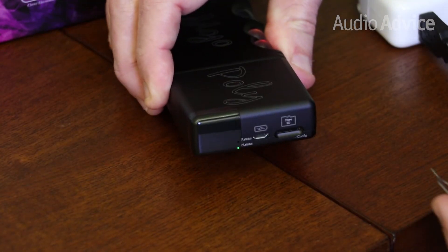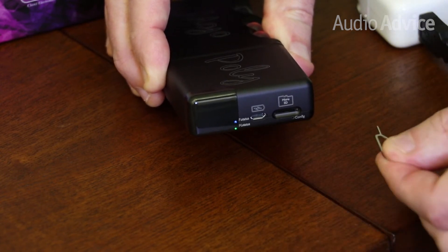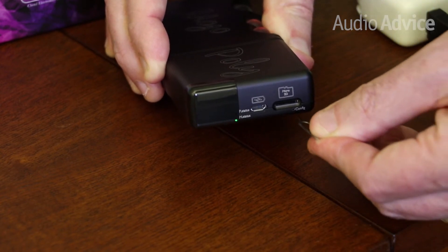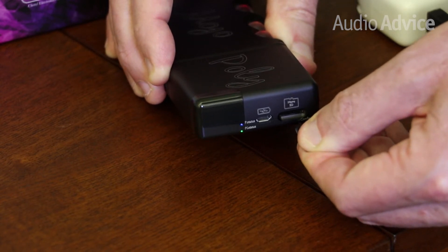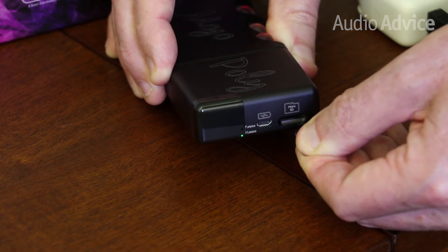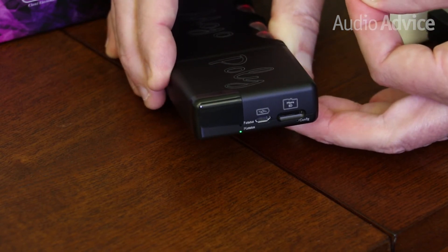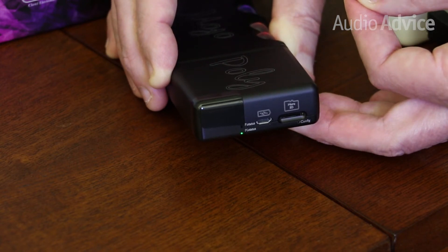Now that our Poly and Mojo are fully charged, we're going to show you how to set up the Wi-Fi on the Poly. The first thing we'll do is turn on our Mojo as normal. Once our Poly is booted up — as you can see from the little blue flashing light, which can take a few seconds — we use this tool that comes with the Poly and insert it into the tiny config hole that's just below the SD card slot, and hold it for five seconds. You'll feel a little click when you push it in. Release, and in several seconds the Poly will go into Wi-Fi broadcast mode. You know that's happened when the Poly indicator light starts flashing from blue to green.